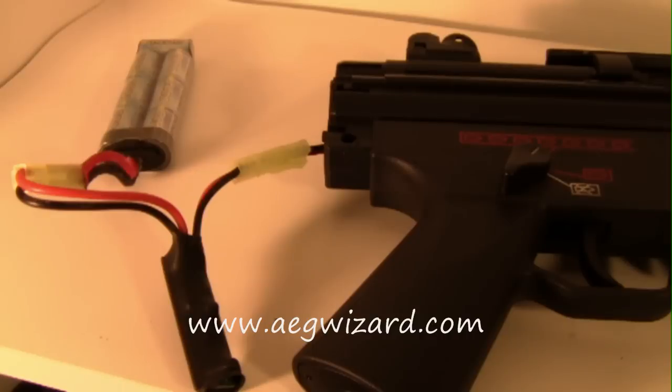Another pro about the AEG Burst Wizard is the price. It's only $39.99 and it's $5 shipping in America. And in South America, Europe, and Canada it's $15 shipping.